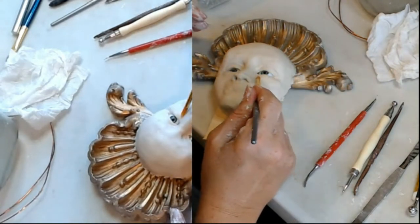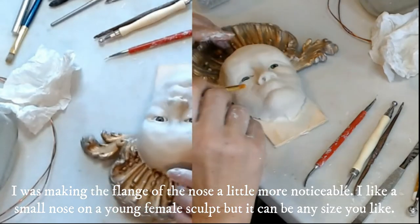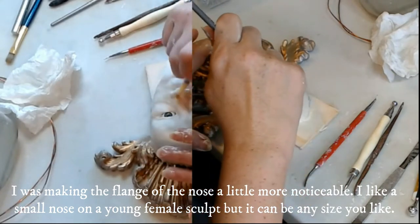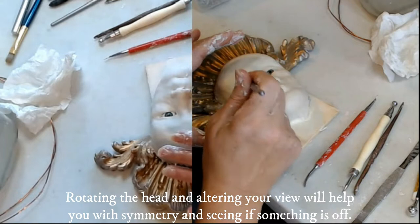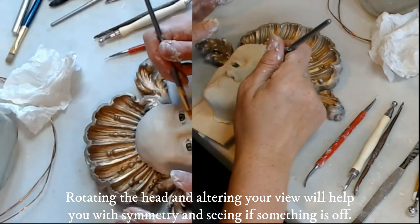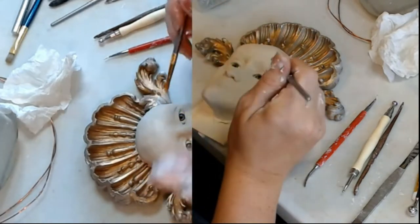I'm probably going to add a little clay here to build that cheek up a little bit. Let's see if this nose is ready for a little more surgery. Just keep changing the angle that you're sweeping the brush, because that also helps to smooth. If you keep going in the same direction the entire time, you end up with pits in the corner — like a little poke hole. If you keep changing your direction, it seems to level all out.